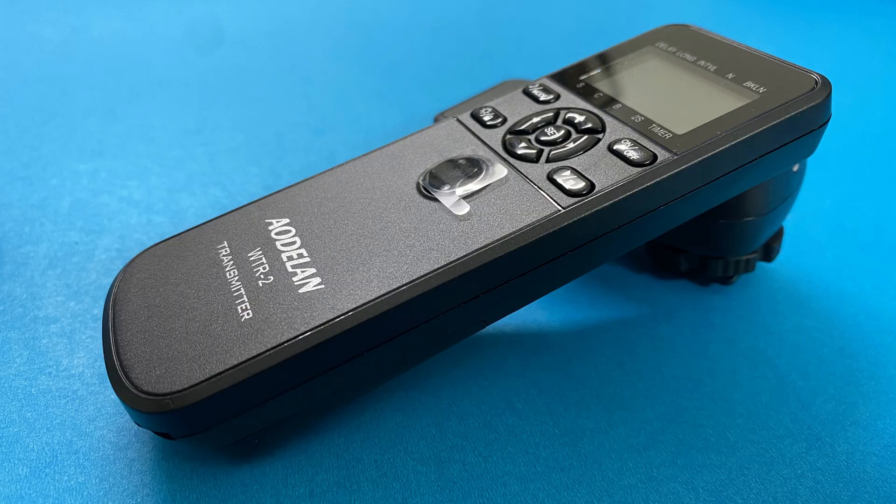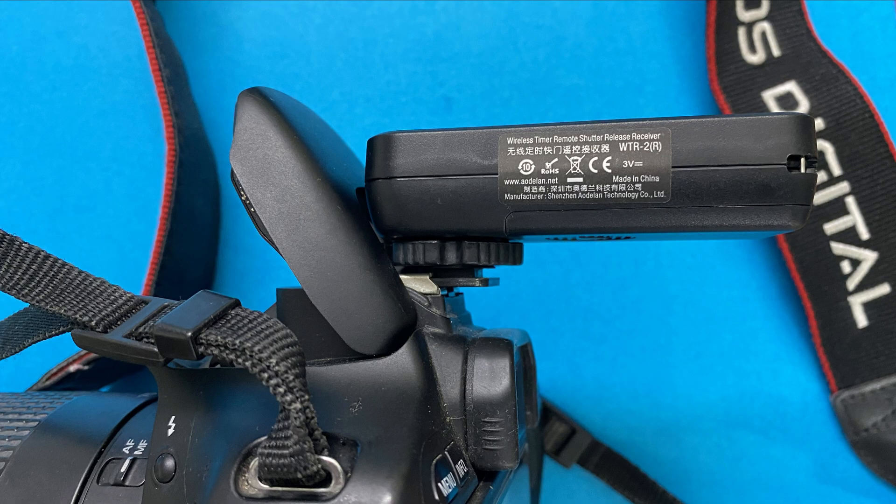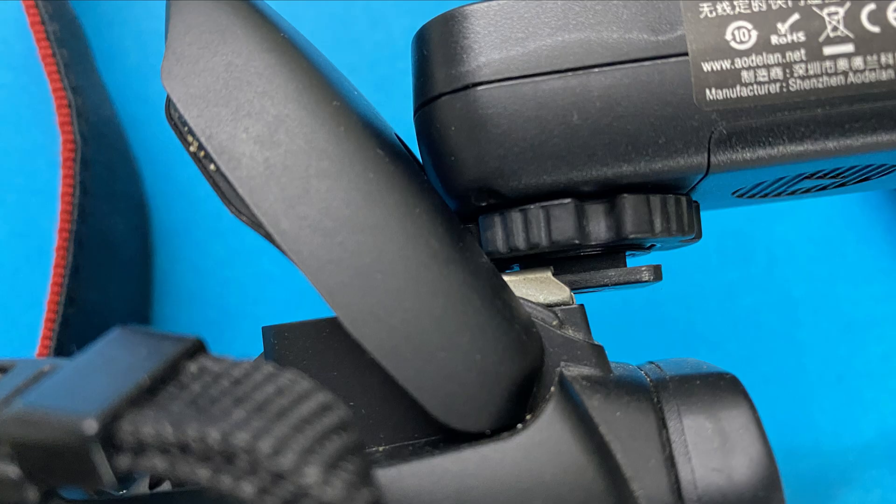Let's start with one drawback I found related to the wireless receiver. Once the receiver is mounted on the camera and you are trying to use a flash for daytime time-lapse photography, there is a chance the flash will foul and may not open properly. This can however be easily avoided either by hanging the wireless receiver or by directly using the intervalometer.